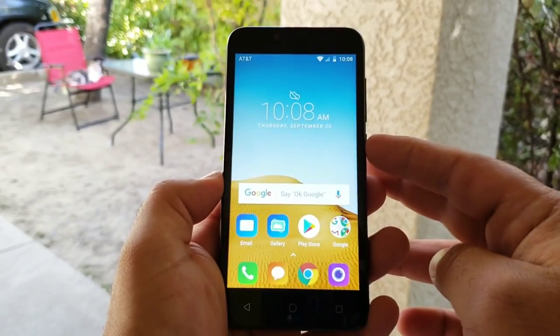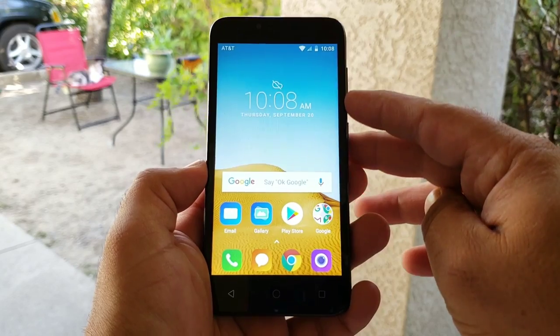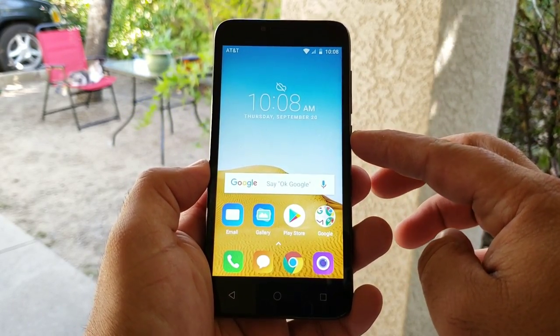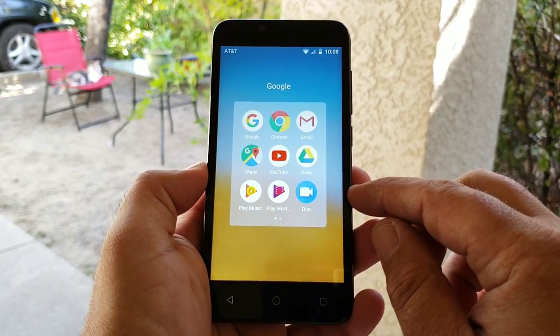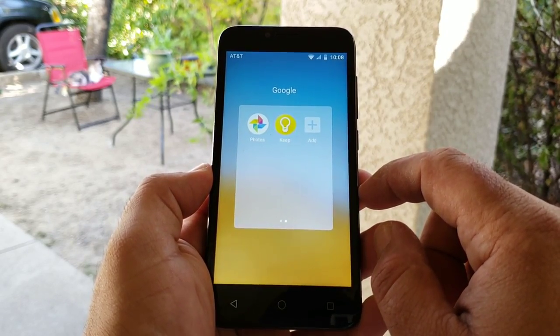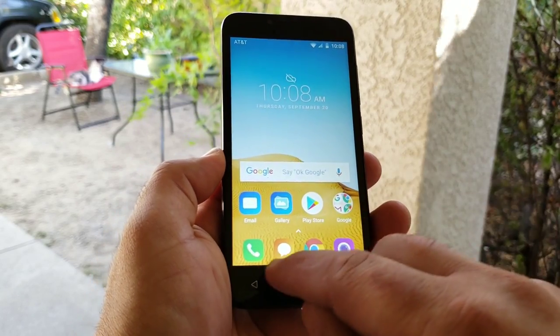I got the Alcatel Tetra all set up and ready to go. Up on top you actually are getting an LED notification light in the upper right-hand corner. I'm going to give you as much hands-on with the Alcatel Tetra as I possibly can. As you can see, you got your Google folder there with all your pre-installed Google applications.